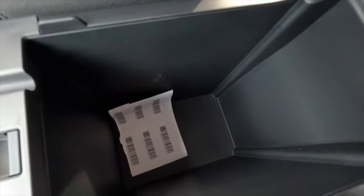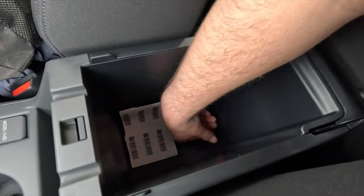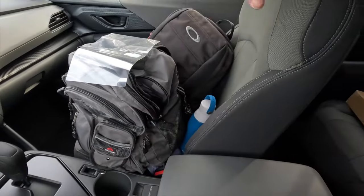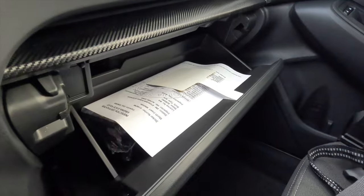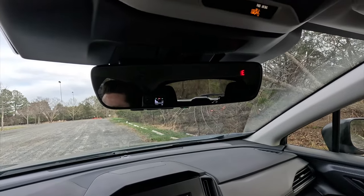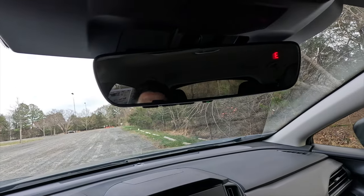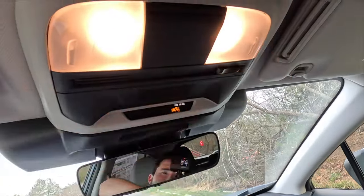Two cup holders, a 12-volt power outlet, and a small storage area where you can sit a phone are located in the center console area. The padded armrest opens to reveal about 10 inches of storage space — actually more than in the Outback Onyx Edition XT reviewed previously. Up front: manually adjustable front passenger seat, faux carbon fiber trim, and a decent-sized unlockable glove box. The optional 701 Popular Package 1A also adds an auto-dimming rearview mirror with compass and HomeLink universal garage door opener for up to three bays.